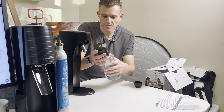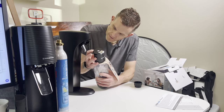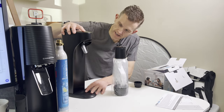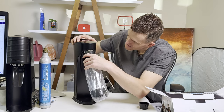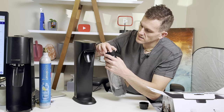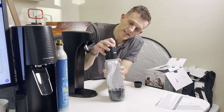Oh, interesting — there must be a mechanism in the bottom here where stuff is actually mixed, so it keeps it out of the main contraption area. And there's some sort of blue tab here.